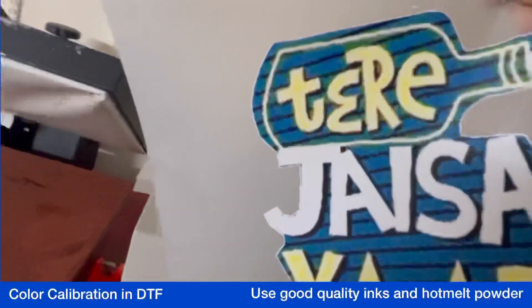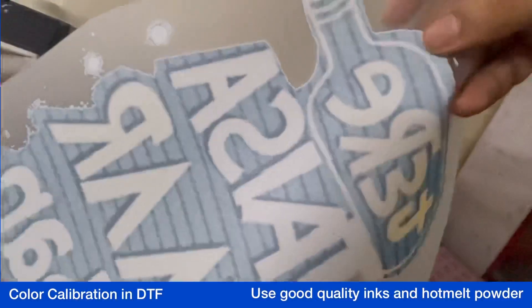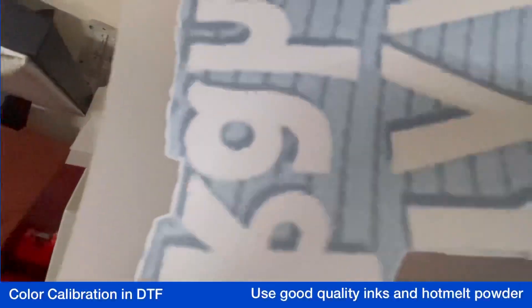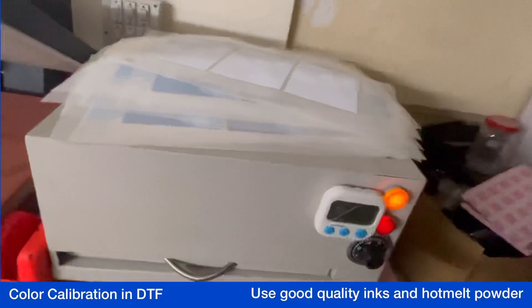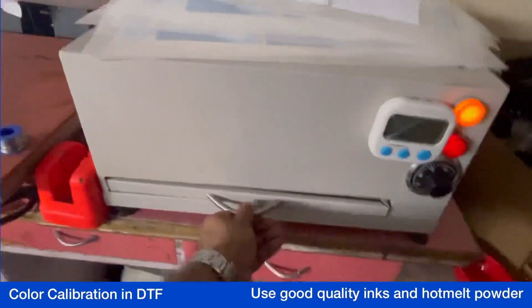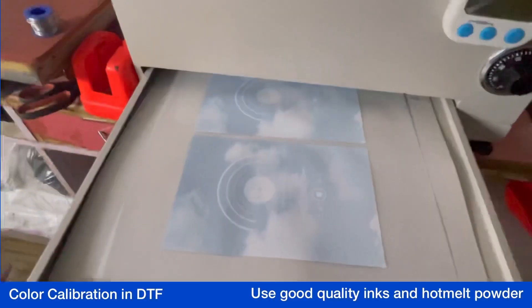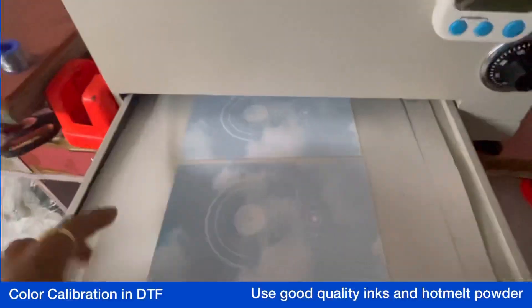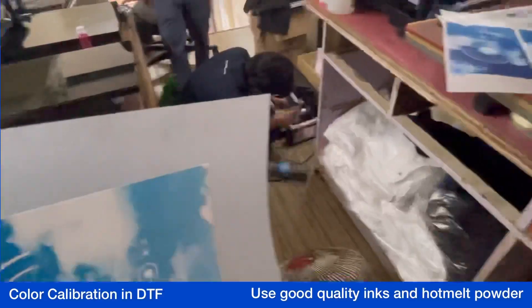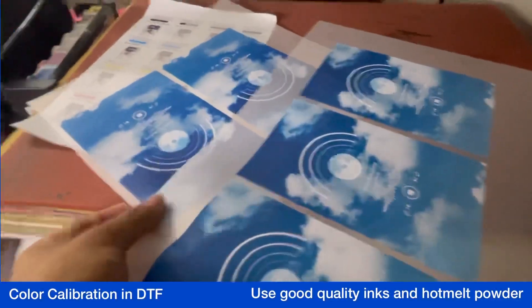We have cured this with no moisture. This also depends on your paper quality — the paper quality has to be very good. The curing is done with no vapors or moisture. Now you can compare the output.